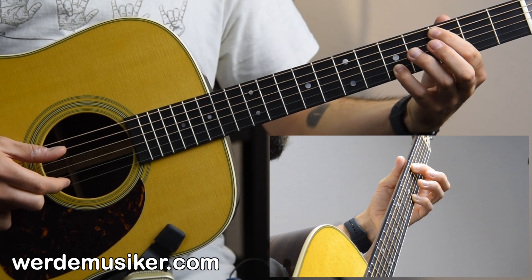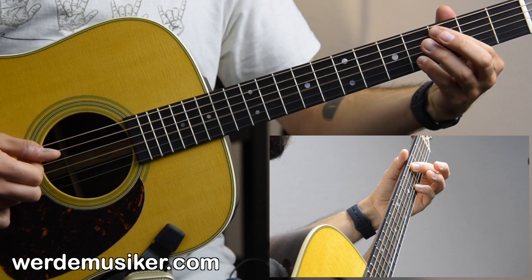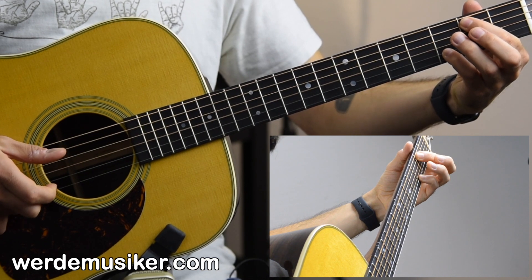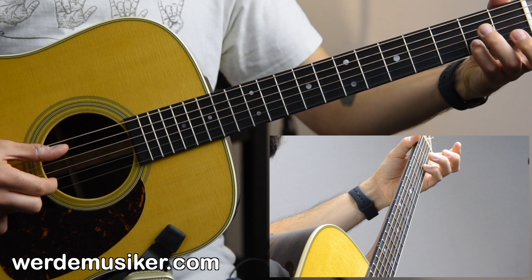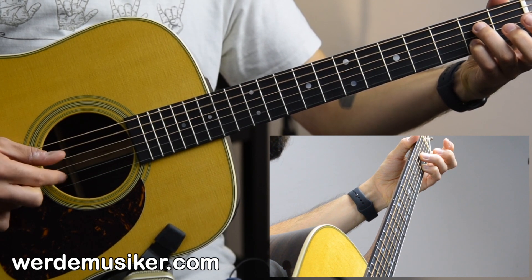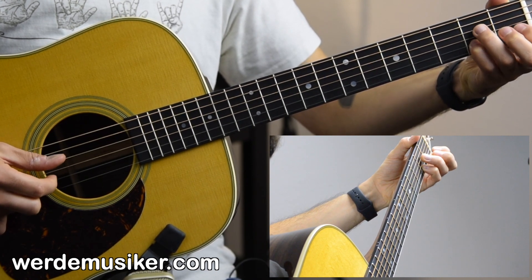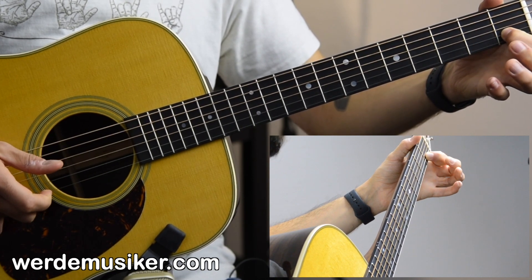Long pattern, then third and fourth fret, one fret down to second and third fret. Open A string and second fret B string — mute the D string here with the ring finger. Then open D string and first fret B string.